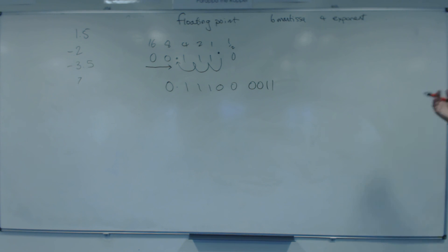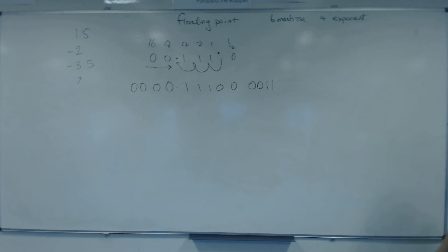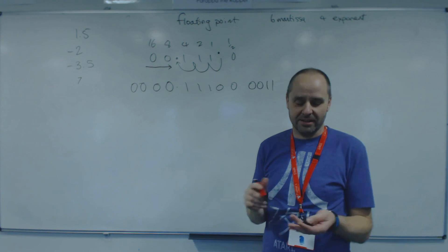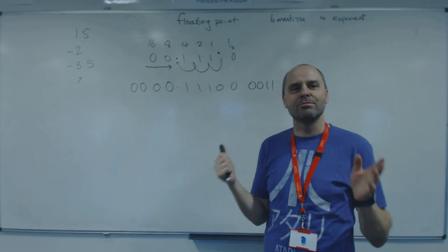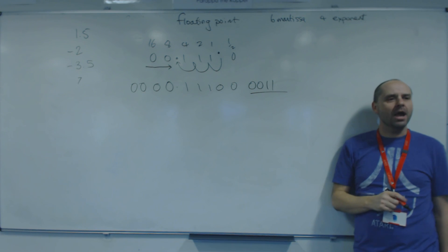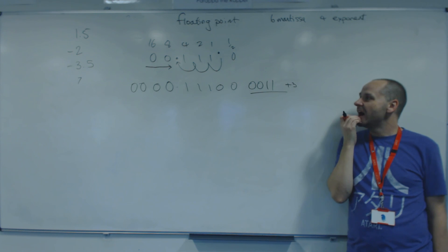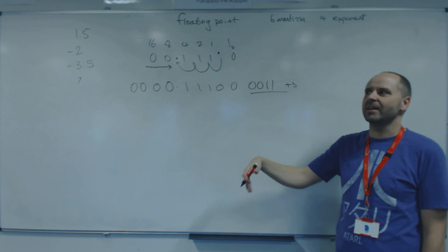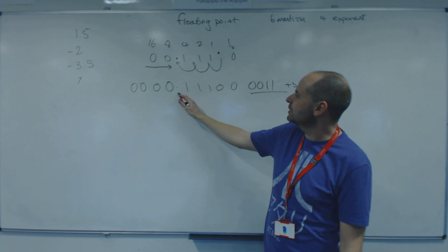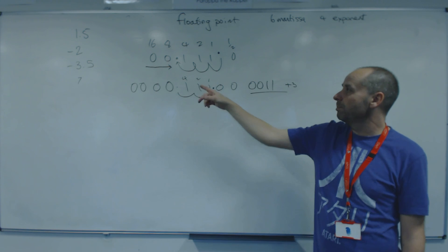Reading back: look at the exponent first — it's plus 3. You'll get a mark for identifying that correctly. They like to give method marks, so if you shift the binary point correctly but misread the final value, you'll still get marks. Move the binary point three places that way. Look at the sign bit — it's positive, so no flip needed. Once we find where the point is, we can read off the value and we've got positive 7.